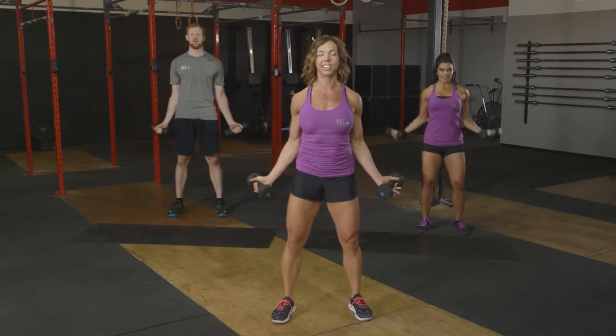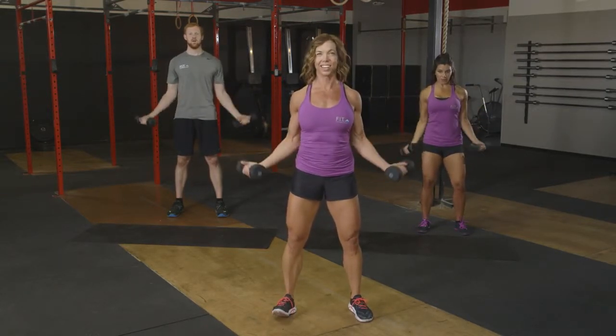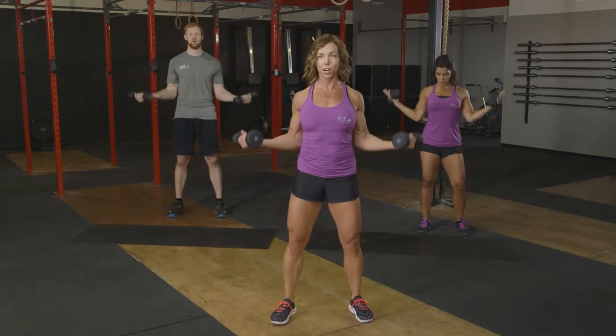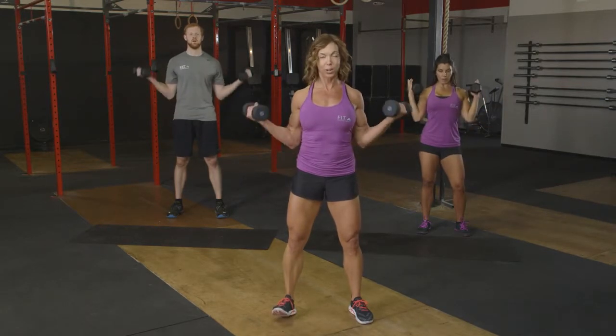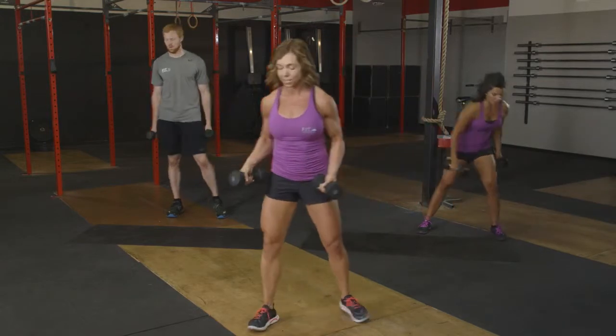Can we knock out eight more? Here we go. Eight, seven, six, five. Finish up. Four left. Four, three, two, and last one. We can put those free weights down. If you're ready to add a second set, you can do so right now.